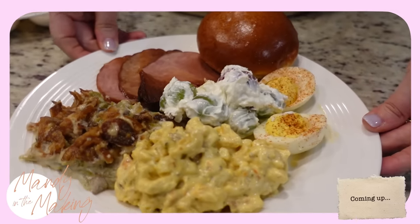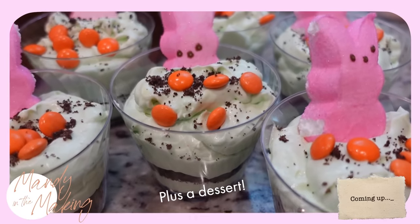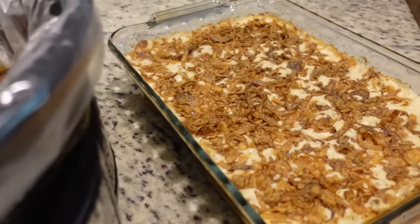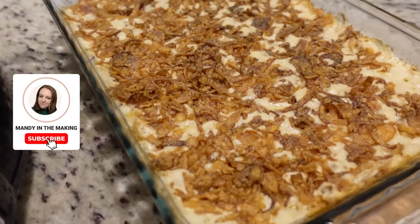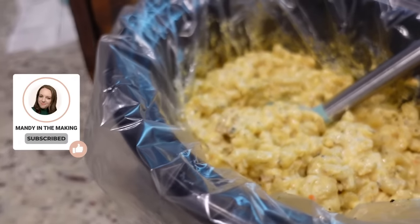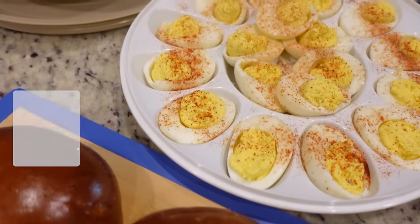Come sit with us as we enjoy our Easter dinner and I'm gonna show you how I make everything that we have on this plate today. Hey y'all, I'm Mandi and this is Mandi in the Making. It's definitely not Easter but we're pretending like it's Easter just for the benefit of this video. We have got an entire feast on our plates and every single thing on my plate I've recorded. We're gonna go back in time as we take a bite of each different thing and I'll show you how we made it.